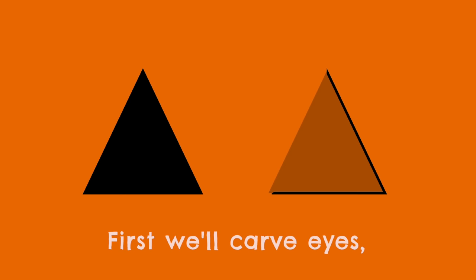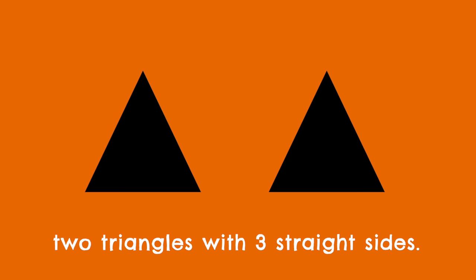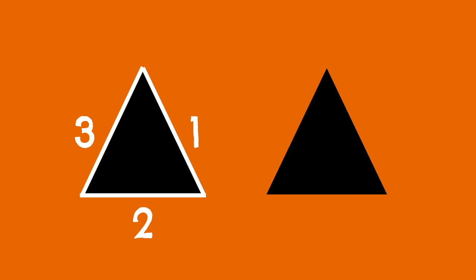First we'll carve eyes, two triangle eyes. Two triangles with three straight sides. First we'll carve eyes, two triangle eyes. Two triangles with three straight sides.